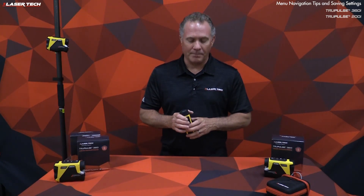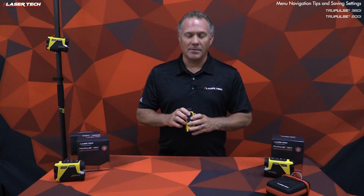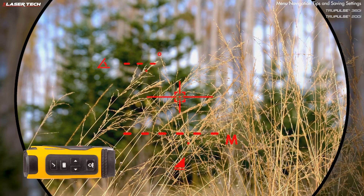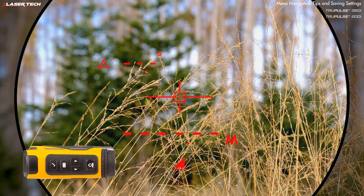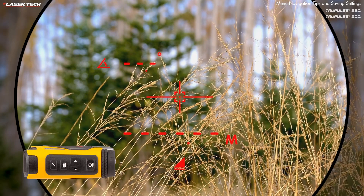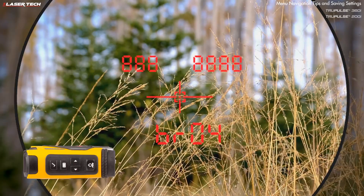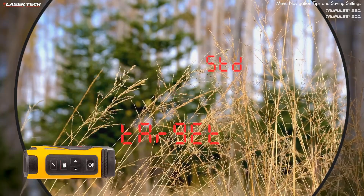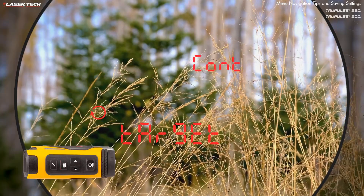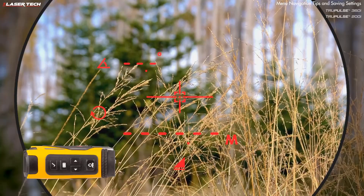Here are a few tips within the settings menu. If at any point you're in the settings menu and press the fire button before pressing the select button, it exits and does not save the option chosen. Another tip: you can select multiple setting options without exiting every time. Short press the menu button, change brightness, then short press menu again to go to targeting and change it. Every time you press the menu button, it saves the last option.